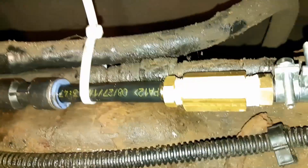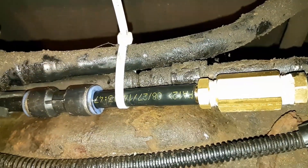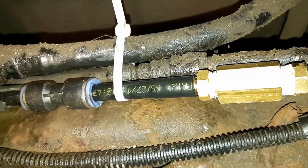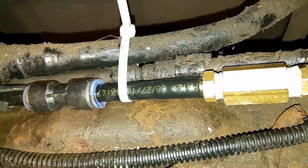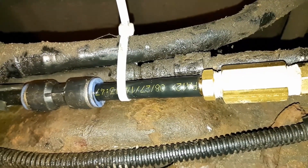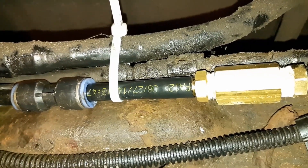Then I had a heck of a time finding another little chunk of 3/8 line. It's sold by the 25 foot roll and I didn't want to buy $80 worth of 25 foot roll just to do this repair. So I ended up buying another quick connect fitting that had 3/8 tube on it and just cut a piece of tube off. Cost me like 12 bucks.